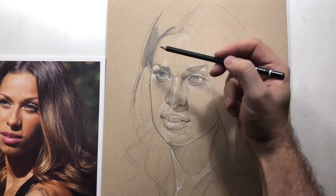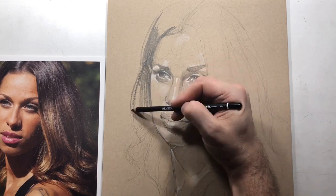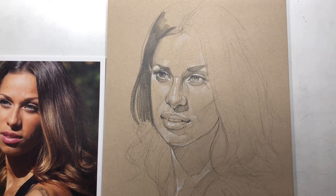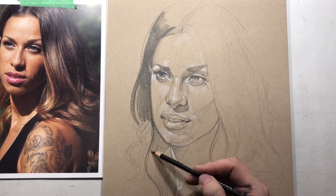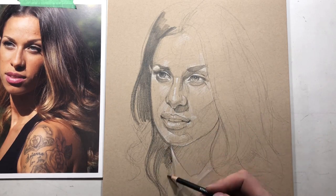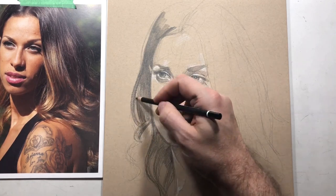Now I'm ready to lay in the hair, so I switch to a darker pencil — an 8B — laying down lines relatively softly. The trick here is I use a tortillon for blending, because I want it really dark. Using a tortillon that's already been used and has graphite in it gets it really nice and dark, giving you those smooth dark blacks.